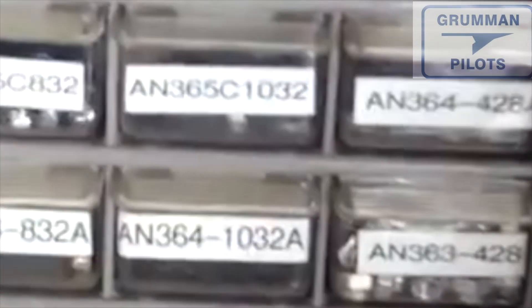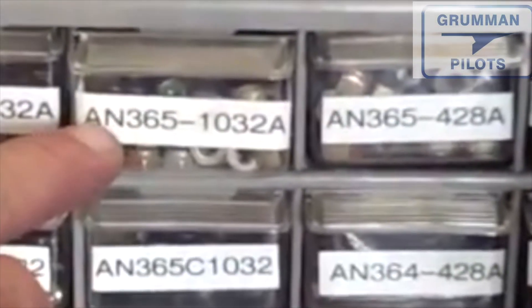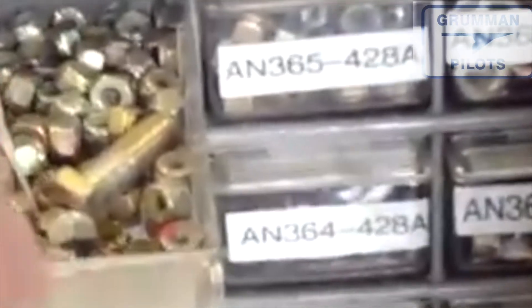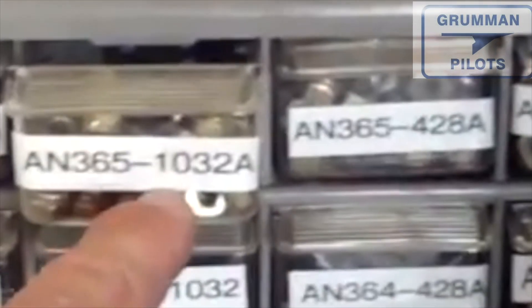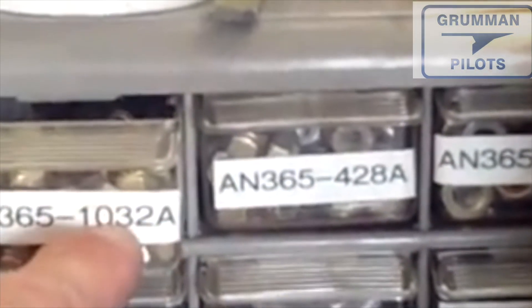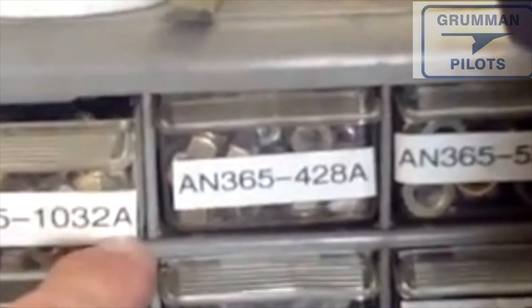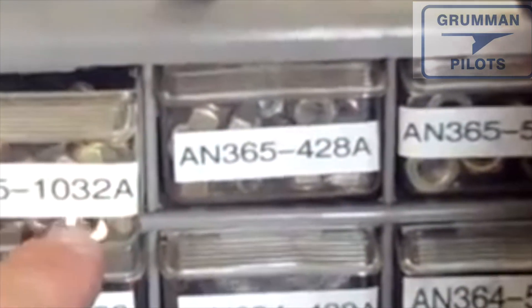Nuts come in a variety of sizes. There's the AN365 series — that's a nylon or elastic lock nut. We have them all over the airplane. It doesn't matter what color the elastic is; this one is green and these are yellow. This is a full-height AN365, and the dash number 1032 means it's for 10-32 threads, or an AN3 bolt. The A means the nut is not drilled.